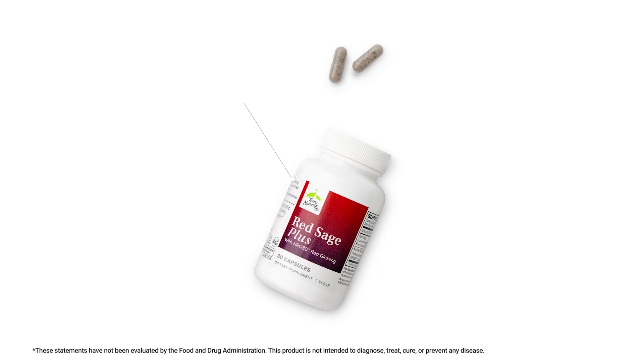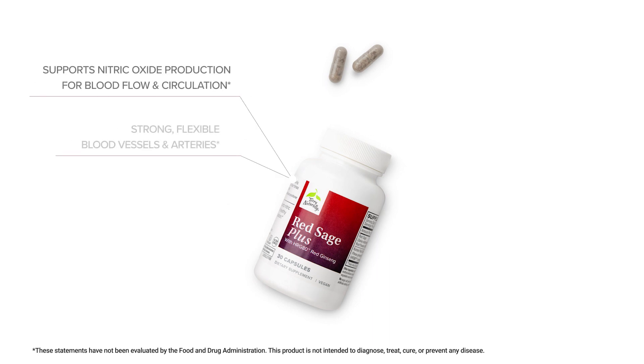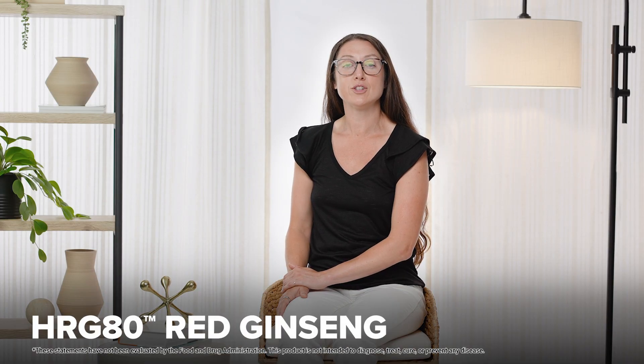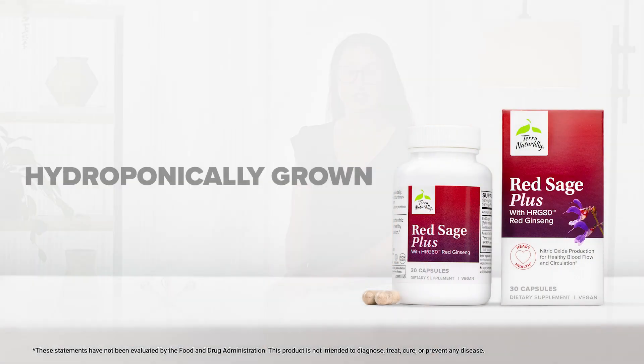Red Sage Plus helps to support nitric oxide production for healthy blood flow and circulation, strong flexible blood vessels and arteries, energy for muscles especially in the heart, heart kidney and brain health, healthy blood pressure levels and cholesterol balance. We have HRS65 hydroponic red sage combined with HRG80 hydroponic red ginseng.